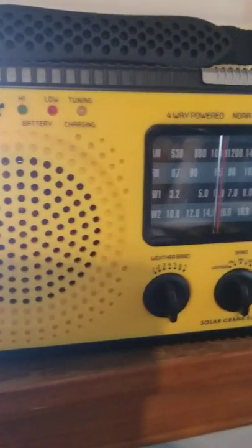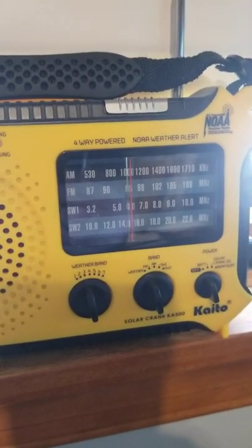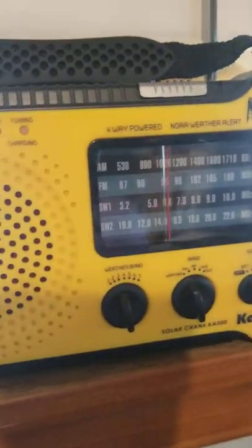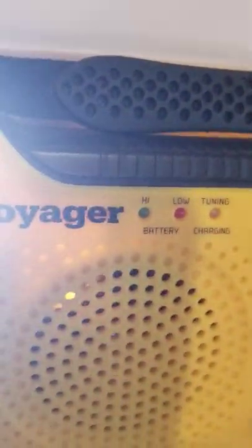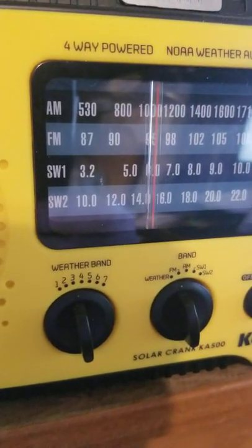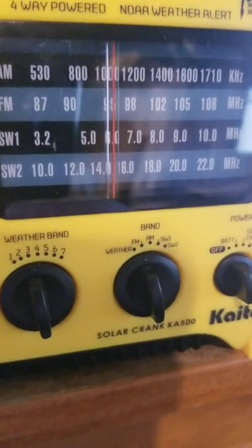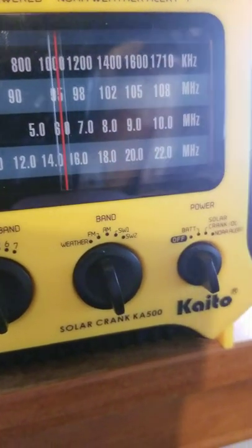It's a very good unit with good sound and good reception — I've been able to use it a few times. It has a nice long antenna and the crank is on the left side, solar panel on the top, with a nice little handle to carry it. It has seven weather bands, plus FM, AM, and shortwave listed on there.